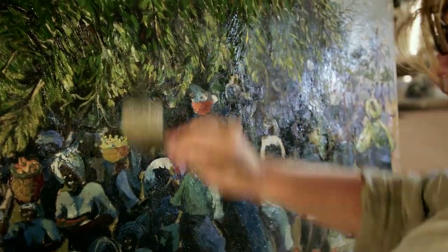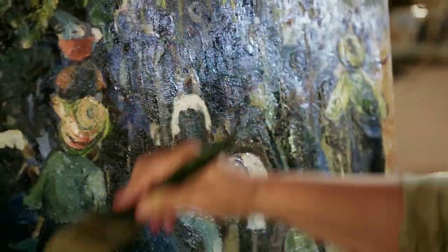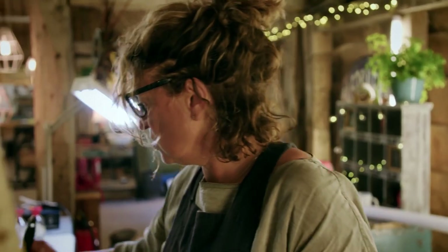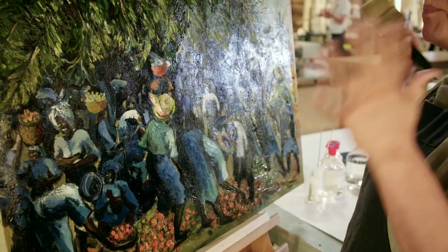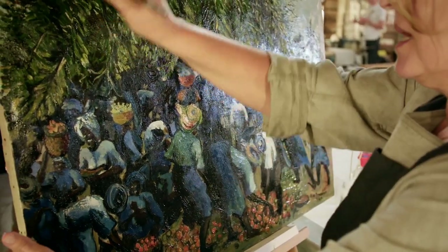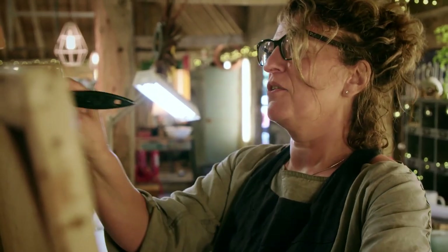The reason that we varnish paintings is because they just look so pretty — it really saturates the colours, brings them out. The Royal Academy always had its varnishing day and the artists — Turner, Constable, the whole lot — were going in on varnishing day and the public would be invited to watch the masters varnishing their paintings. You can imagine varnishing one of Constable's landscapes or Turner's Fighting Temeraire or whatever he put into the Royal Academy. There is an art to varnishing.